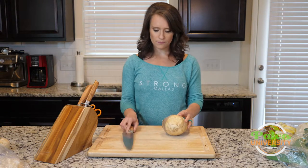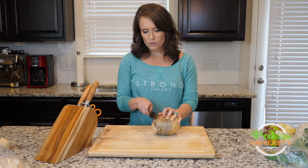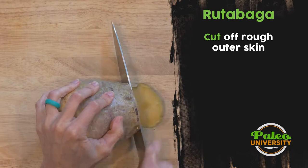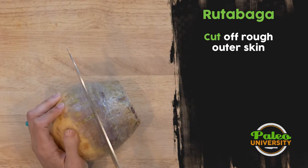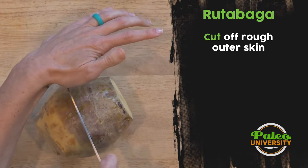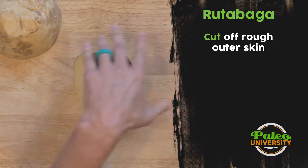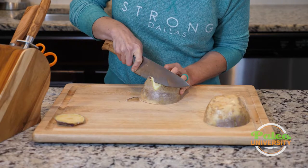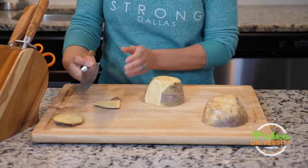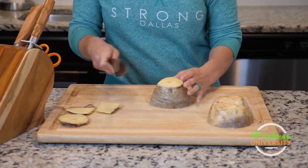With the rutabaga, like with any of our kind of root vegetables, the biggest thing you need to do is just take off the tough outer skin. You can see it's got that layer of skin on there. To do that, I'm going to cut it into smaller pieces to just make it easier to deal with. I've done that and then I can take my knife and go around the side and take off that rough outer edge. You can see this kind of creamy yellow color that the flesh has — it's really pretty.